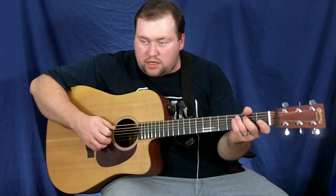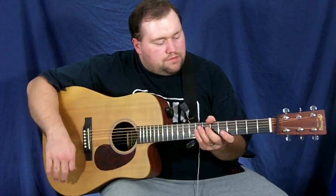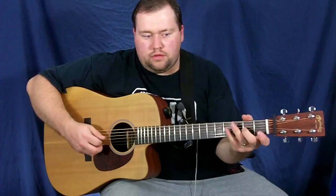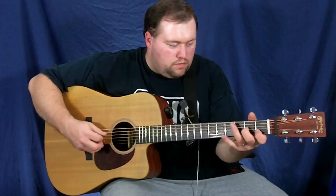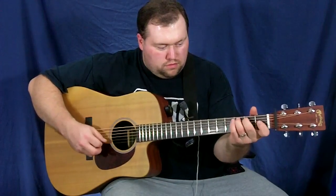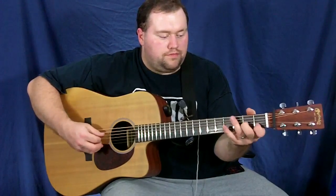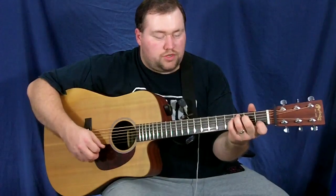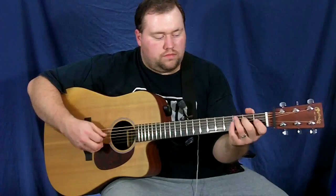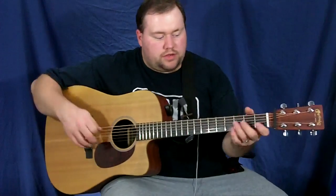That's all upstrokes until you get to the last note here. So the first part is just a lot of back and forth, which is a little trickier because that finger's got to come up and hit that. Whichever one you're not going to trip over and it's not going to be too hard for you to play.